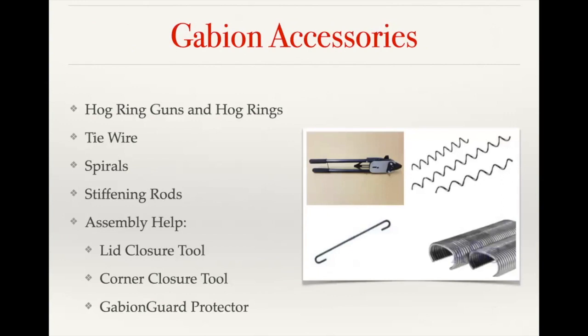When assembling a Giroflex basket, using a hog ring gun and hog rings can save you up to thirty percent of your labor cost. The twisted mesh baskets are traditionally assembled using just tie wire — they're partially assembled and then you finish sewing the seams on site. But by utilizing the hog ring gun and hog rings, you'll move a lot faster assembling the baskets, and once they're filled it's much faster to close the lid with the hog rings.